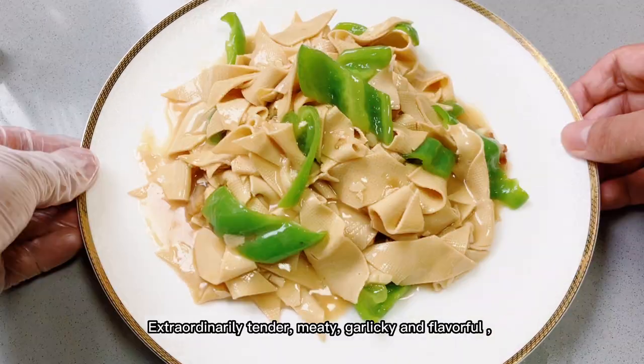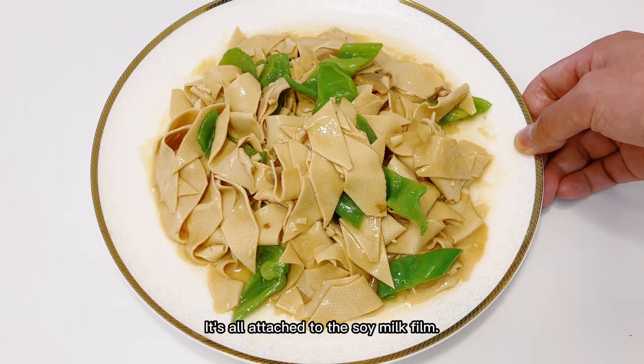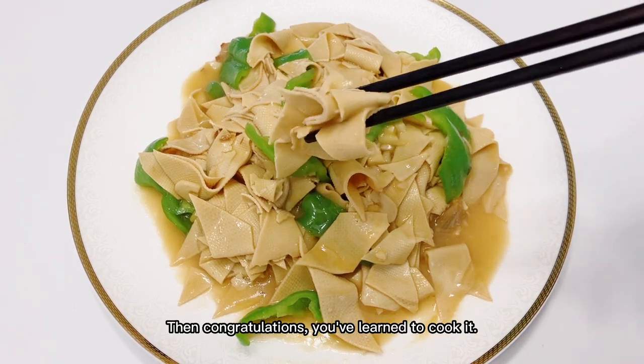Extraordinarily tender, meaty, garlicky and flavorful — it's all attached to the soy milk film. If this is your hometown dish, then congratulations, you've learned to cook it.